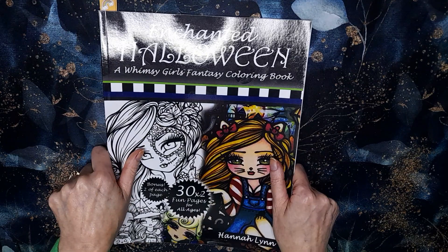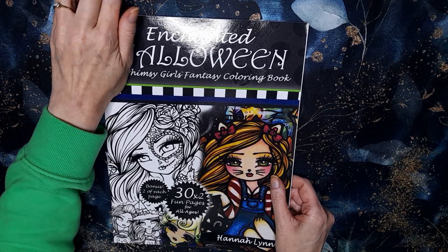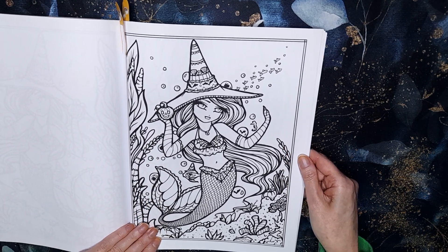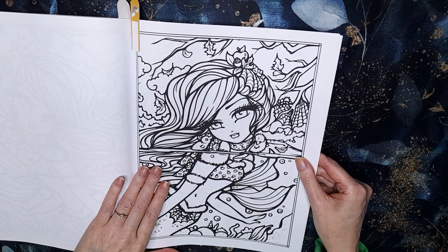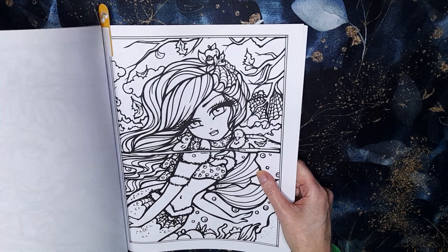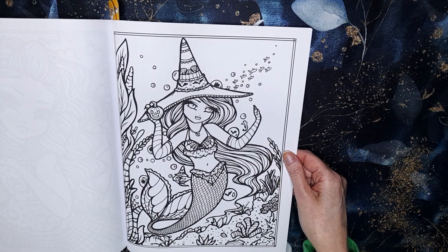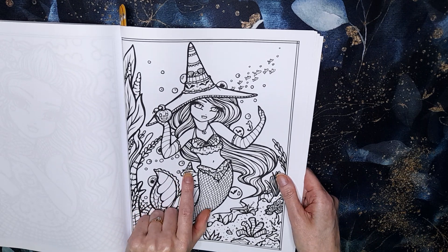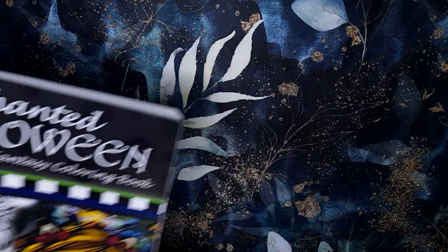I've also picked out Enchanted Halloween by Hannah Lynn, which seems a bit odd for a mermaid month, but I found two pages that would work. I'm most torn towards doing this one — she's Halloweeny and the fish has even got a Halloween hat on, so I think it's really cute. I'll see how I feel when I come to it.